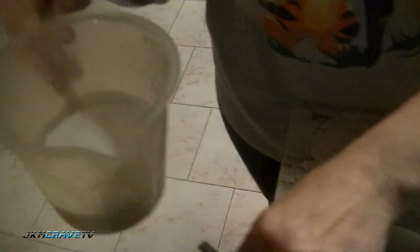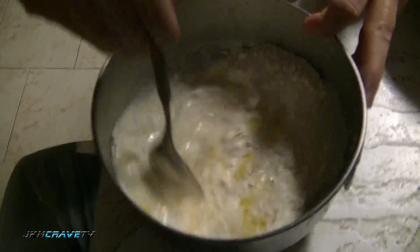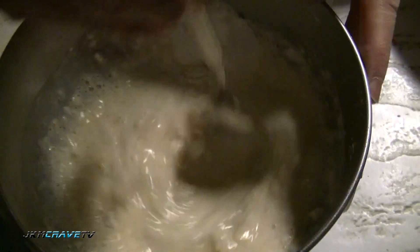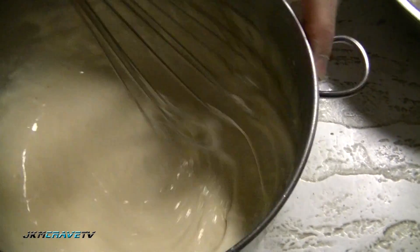Then I want to add milk - about a half a cup of milk. Add that to it and now let's stir this around. I want to get all the lumps out. This is actually the same batter I use whenever I make fried onion rings or onion strings, and I found it works really well with shrimp.